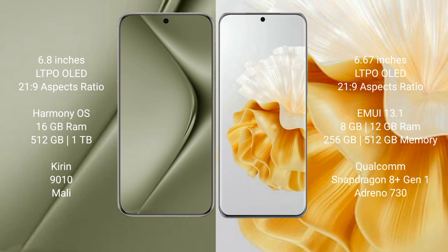The Huawei P60 Pro comes with 8GB or 12GB RAM and 256GB or 512GB internal storage. It is powered by the Qualcomm Snapdragon 8+ processor with an Adreno 730 GPU.